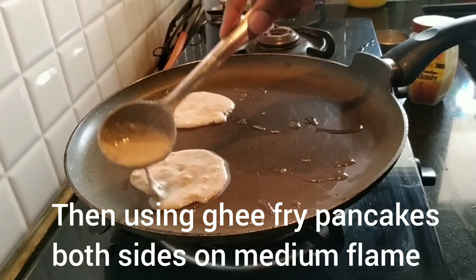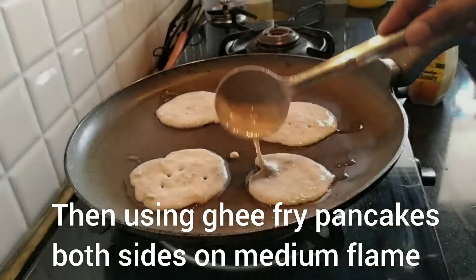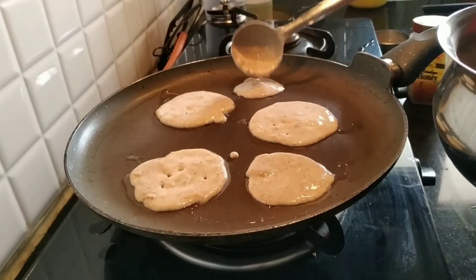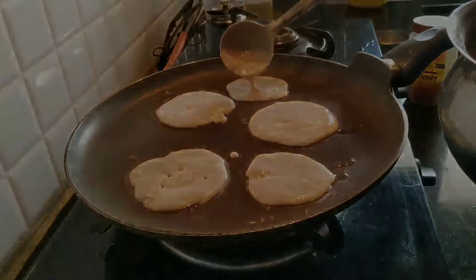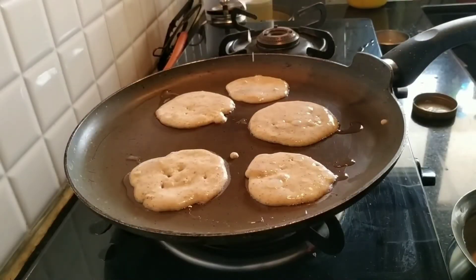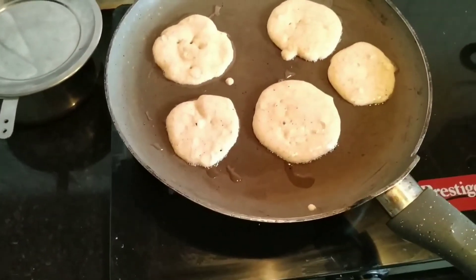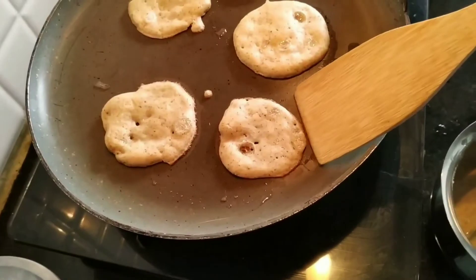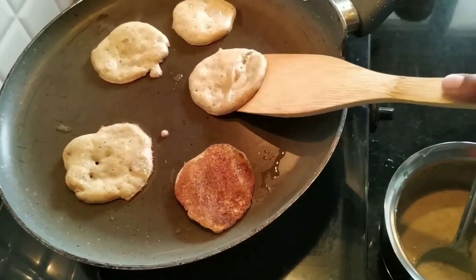We can also use ghee. Ghee is very good for our health, but not in excess — it is very good in limited amounts. So let's make the pancakes. First, we add a little bit of ghee, then we flip them on two sides on medium to high flame. We can make healthy and yummy pancakes ready.